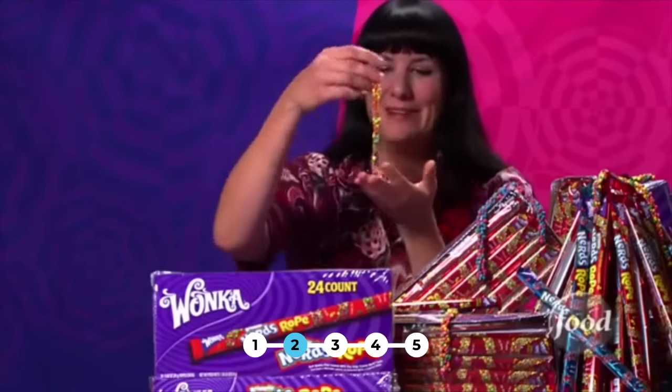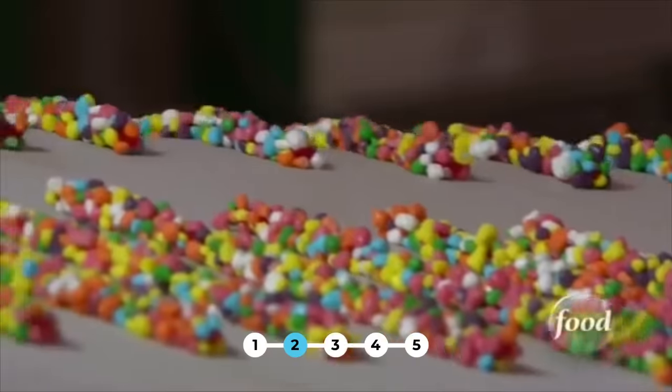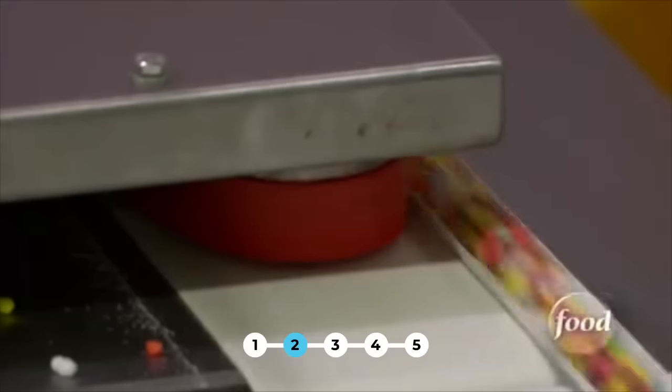Willy Wonka invited us into their private factory in Itasca, Illinois, where Nerds Ropes roll off the conveyor in not feet, but miles. If you were to line up all the Nerds Ropes made in one day end to end, you'd have over 60 miles of Nerds Rope.